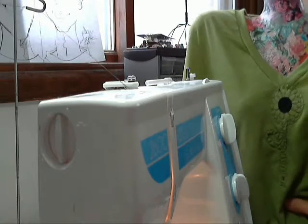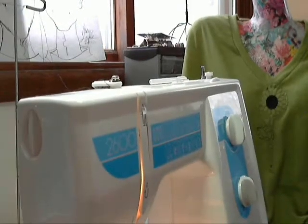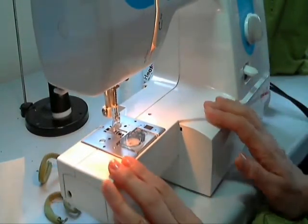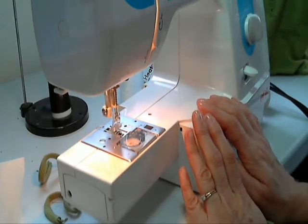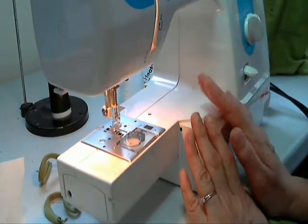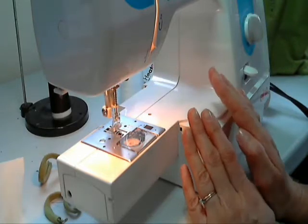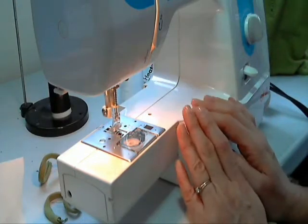I thought I would show you some of my steps in my machine applique. When I machine applique, this is just a very basic sewing machine — it has my straight stitch and a few of the utility stitches on it. You do not need a fancy machine to free motion applique. It takes a little bit of practice, but just patience and practice and you can do it.